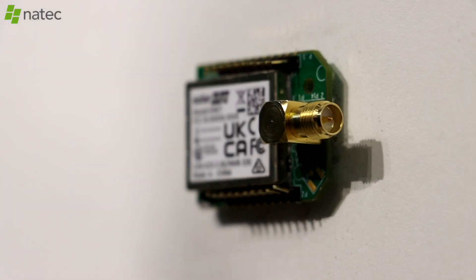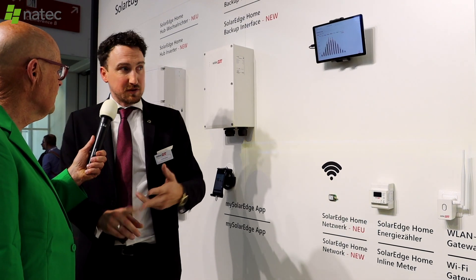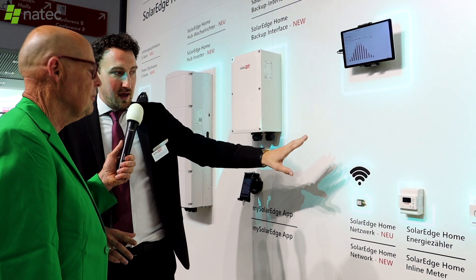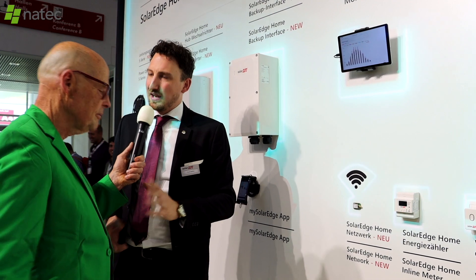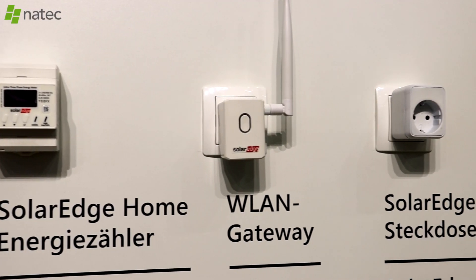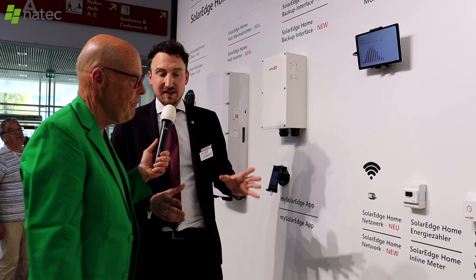SolarEdge is introducing the new SolarEdge home network, which replaces RS485 as the primary communication protocol between batteries and smart devices. RS485 is still allowed in some cases, but the primary connection going forward will be the home network, and all devices now have support for this interface.